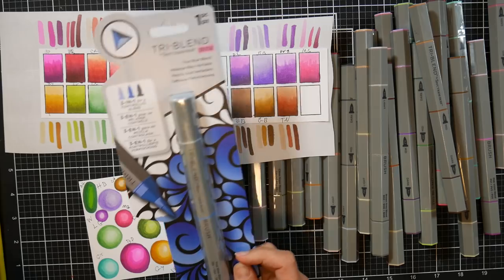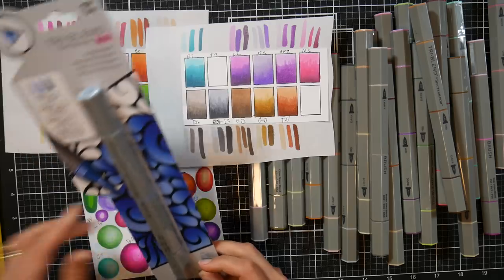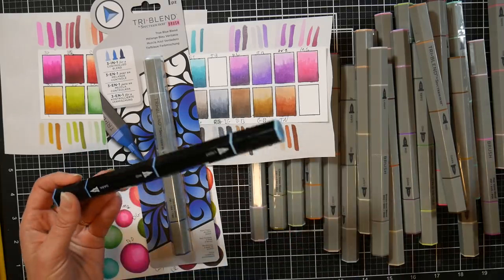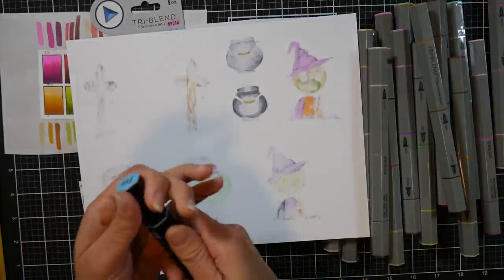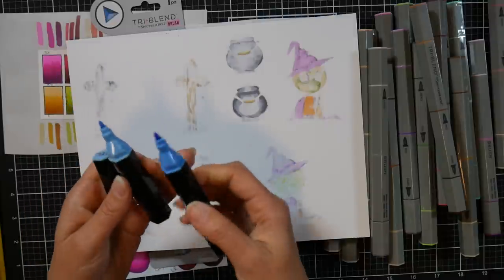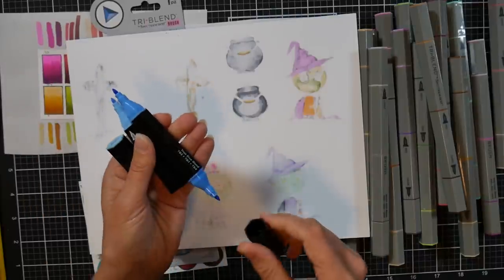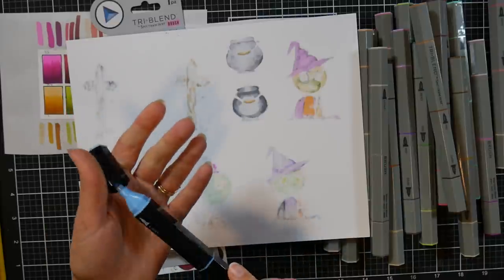About a year, maybe a year and a half ago, I reviewed the original Tri-Blend markers. This is what they look like here — I thought it was really cool because these markers had three different tips. There would be a light tip, then a medium tip or shade — they all were bullet tips — and then a dark tip, so you have one, two, three shades, and that way you could get some very easy blends with a limited amount of supplies.